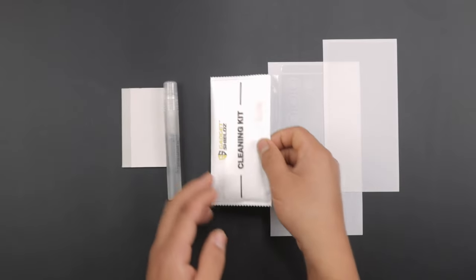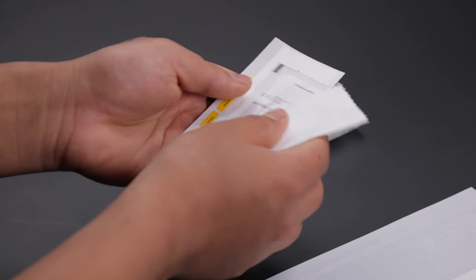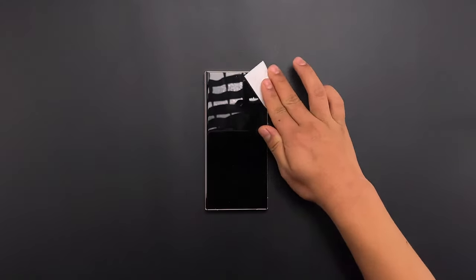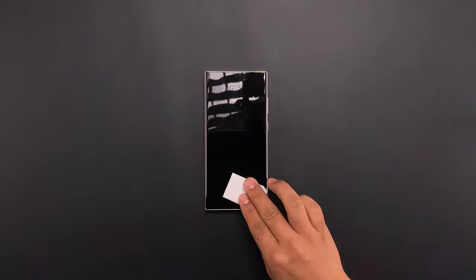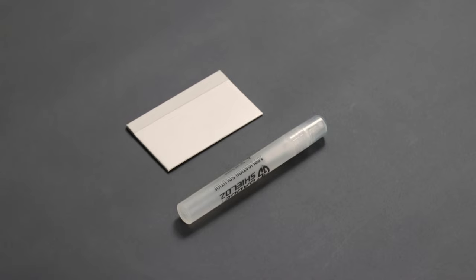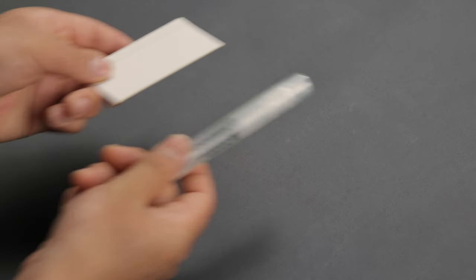Open the cleaning kit containing the alcohol wipe, cleaning cloth, and dust removal stickers. Take the alcohol wipe and clean the device of all smudges and dust. Then use the microfiber cloth to wipe the screen dry. Keep the squeegee and the soap solution close — they will be needed at every step.